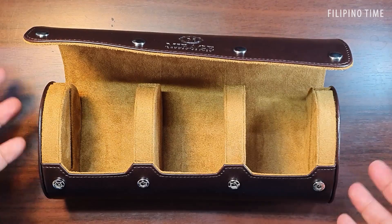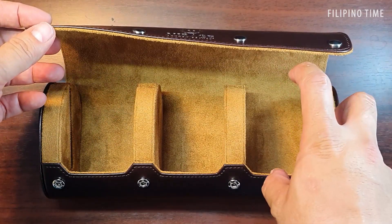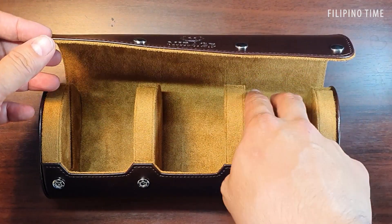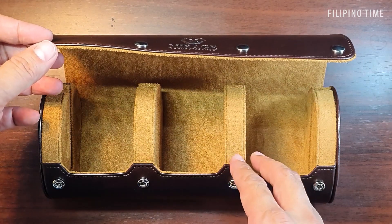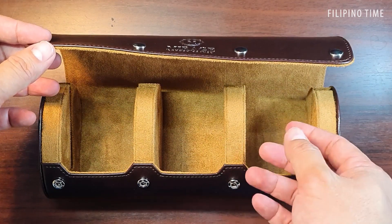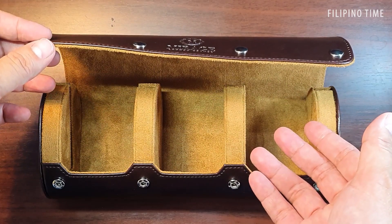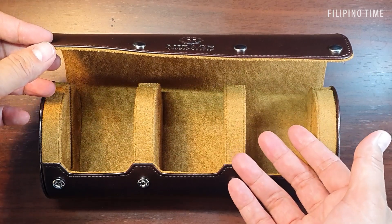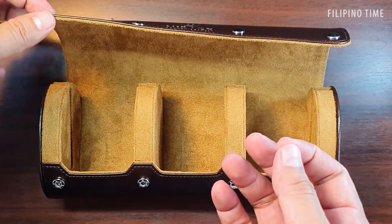What if your wrist size is smaller? Well, you can probably just keep the clasp open. Since the pillows go straight into the slot, they're not going to move. The maximum watch thickness you can fit is 15 millimeters, and the maximum diameter is about 55 millimeters.